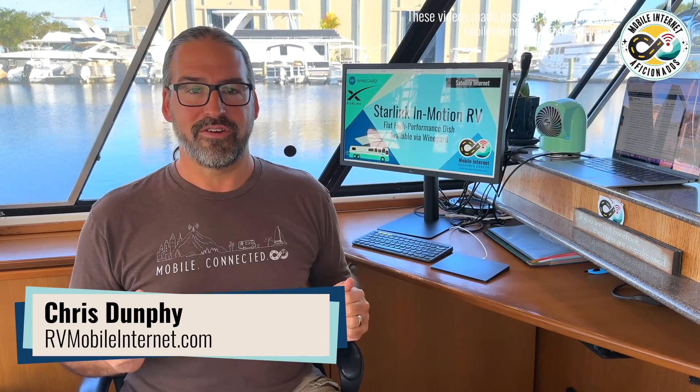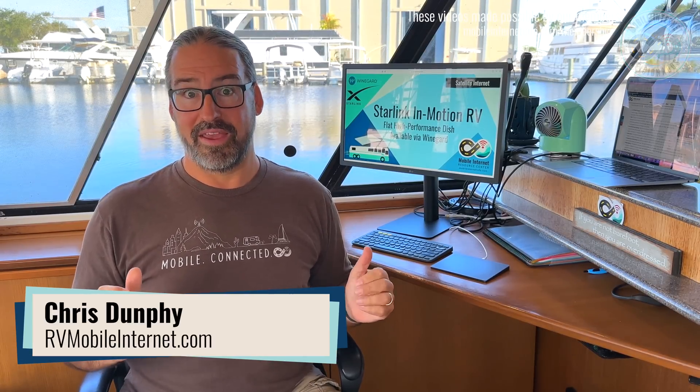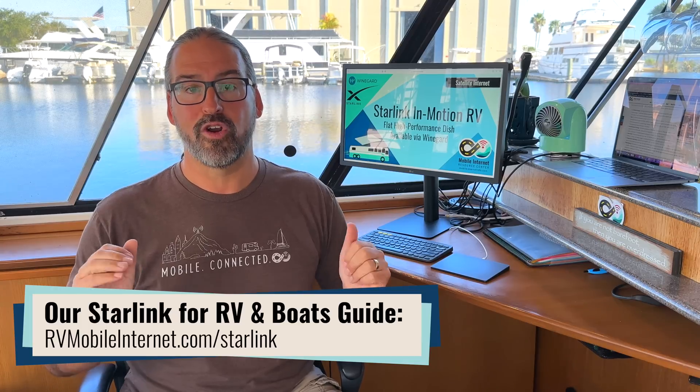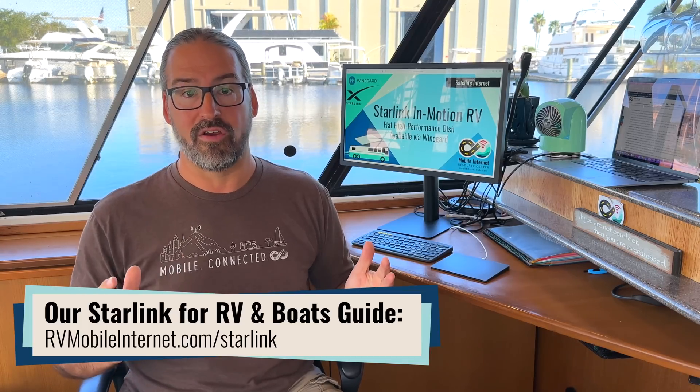Hi, I'm Chris with the Mobile Internet Resource Center, here to share some big news from SpaceX about their Starlink system. They now officially have a Starlink system that supports in-motion usage and permanent installation on vehicles like RVs.